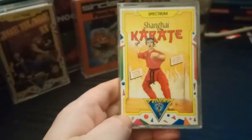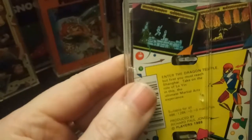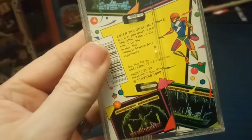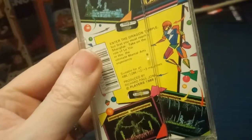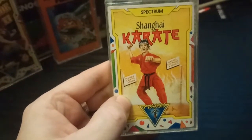Shanghai Karate — that's about as generic as you could expect. It does have some screenshots though, and they don't look bad for a Spectrum. 'Enter the dragon temple, but first you must reach Shanghai. Take on the role of Yo Lin in this the ultimate martial arts experience.' It features two-player action — alright.